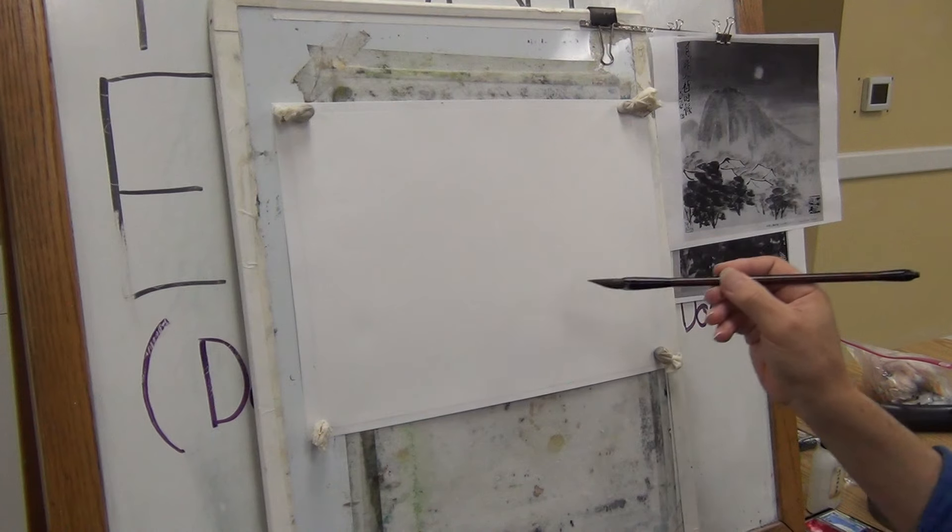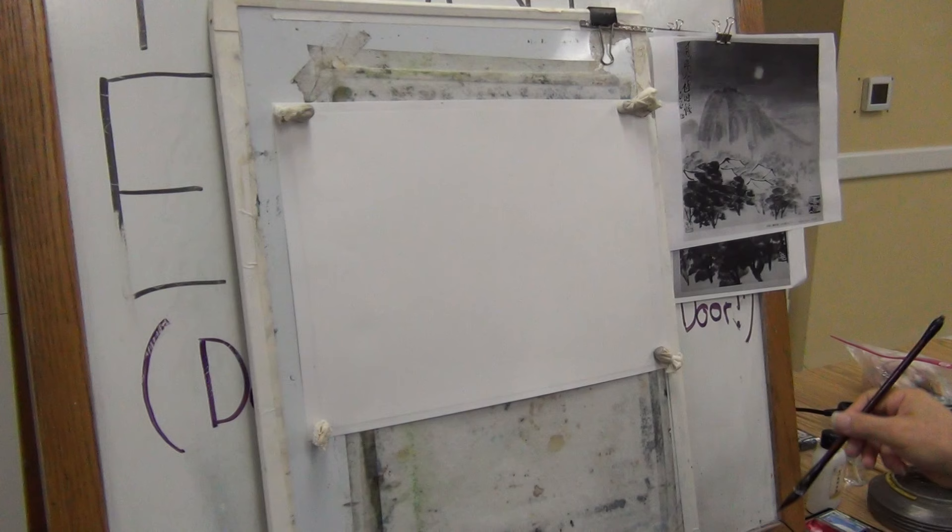You can use pure ink to draw all these lines with a stiff brush to begin with, creating a framework of reference.